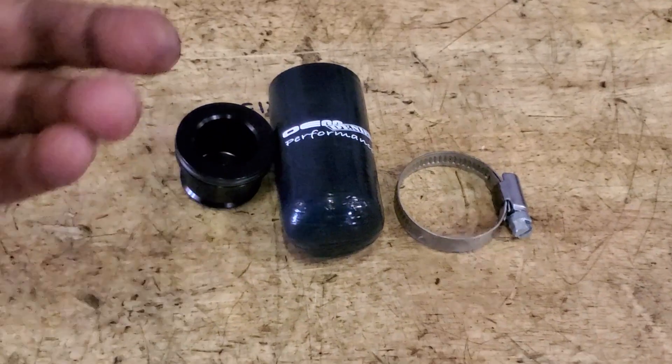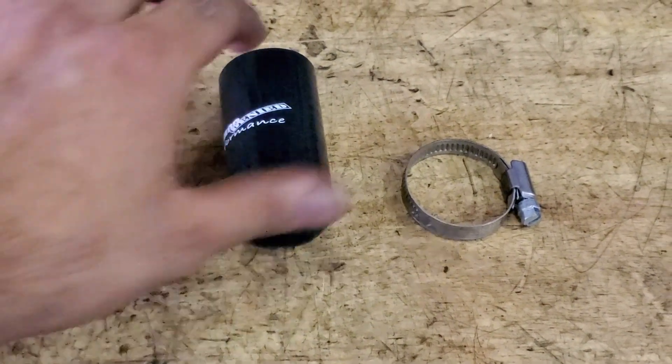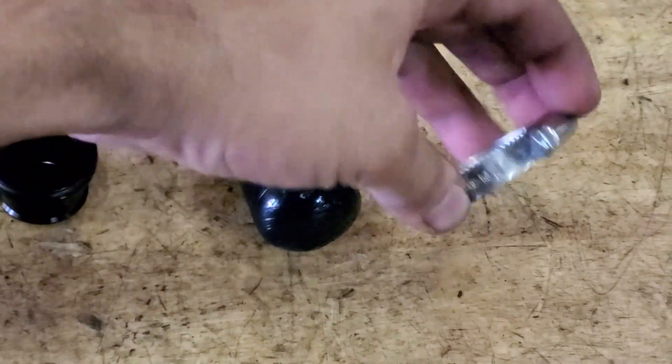The sound suppression chamber is made up of three parts: this aluminium piece here, your silicone cap bit, and then just a hose clamp.